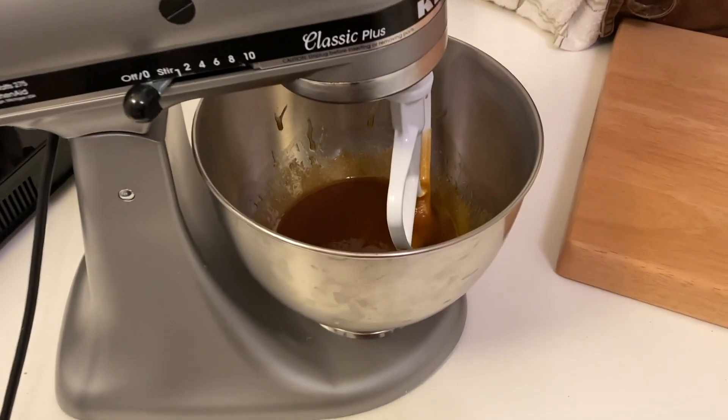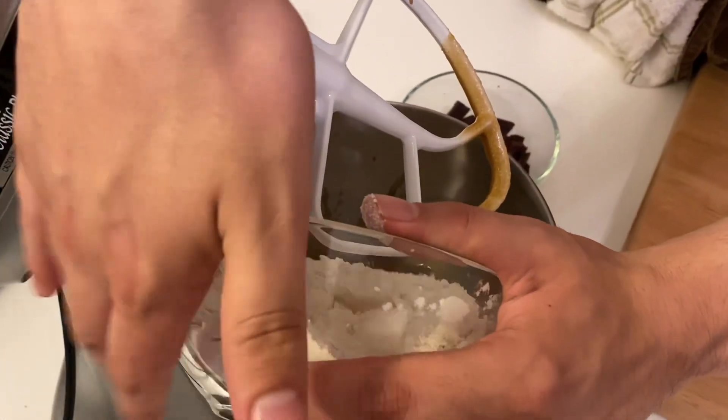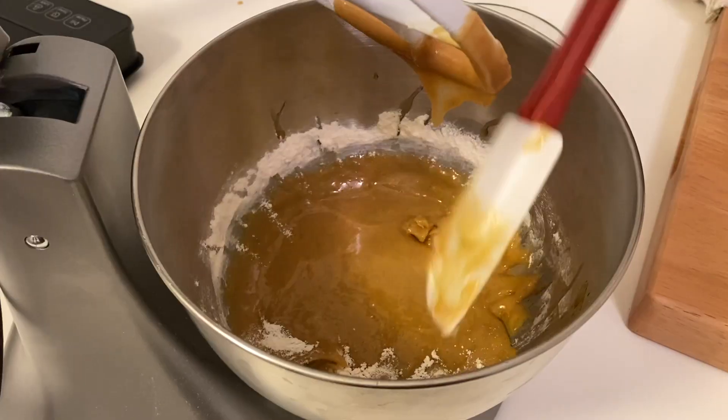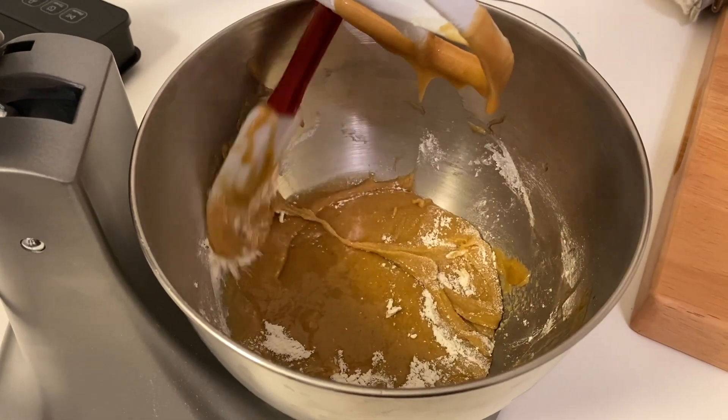When there was no more egg yolk visible, this is when I added my dry ingredients to the mixer in two batches, making sure to scrape the sides of the bowl before adding the second half of the flour mixture.